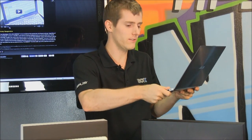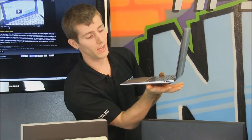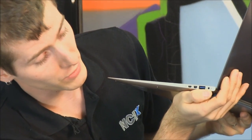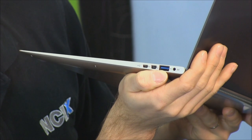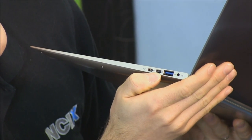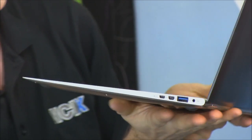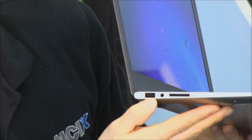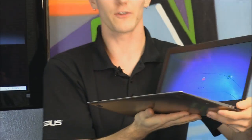The thing is so light, you can easily hold it and use it with one hand. In terms of IO, on this side you've got your DC power in, USB 3 — which is outstanding to see on this model — VGA, and also micro HDMI. It comes with the VGA adapter, which is really nice. On the other side you find USB 2, a headphone jack, and an SD card reader. That's pretty much all you get in terms of expansion, but there's not a lot you can do about it.